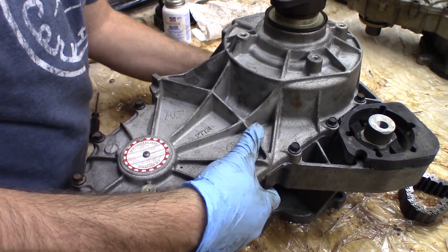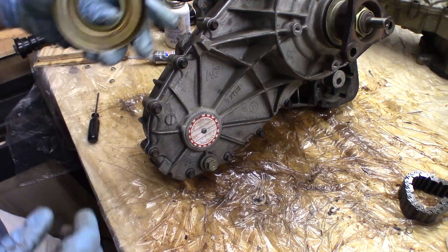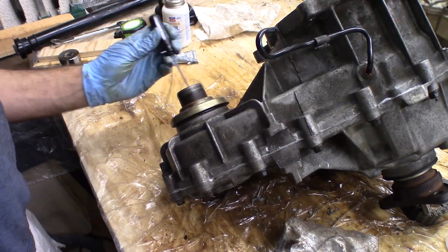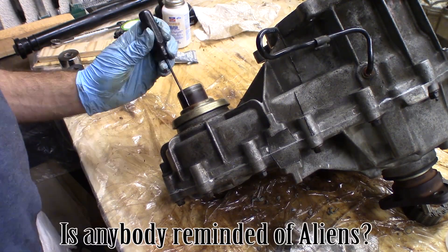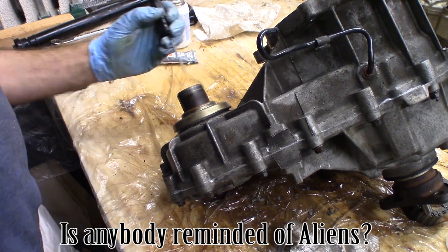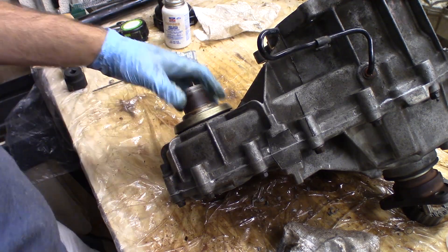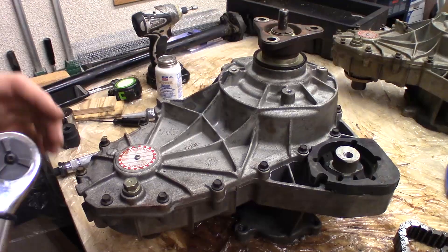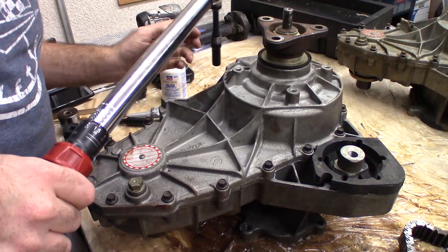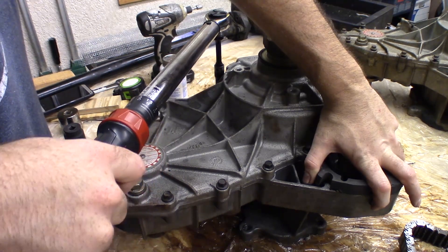I'm going to leave it like that to cure for 24 hours — I want that RTV to be solid. One thing I'm forgetting: this dust cap goes on this side over here. That seems seated to me. In case you really do want a torque spec, I'm going to do 12 foot pounds, because that's kind of what I'm already at. I've done some tests with my torque wrench and that's what I'm at on a couple of these bolts.